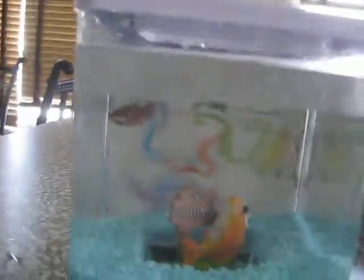I was feeding my betta just now. Hope you like my video and my little fishie. Bye.